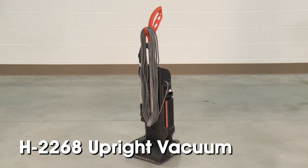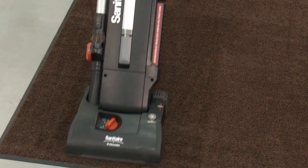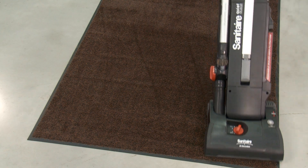Uline's H2268 Sanitaire Upright Vacuum helps keep floors and carpets clean throughout your facilities. To keep your vacuum in good working condition, the H2268 Sanitaire Upright Vacuum with tools on board requires routine maintenance and cleaning.